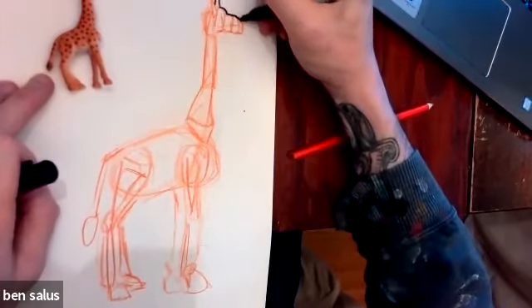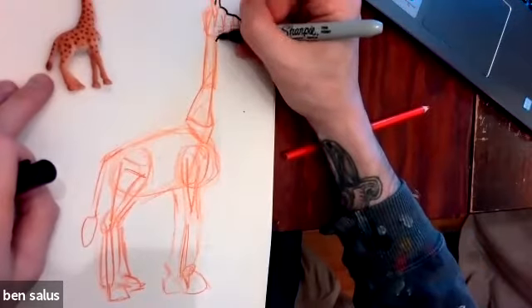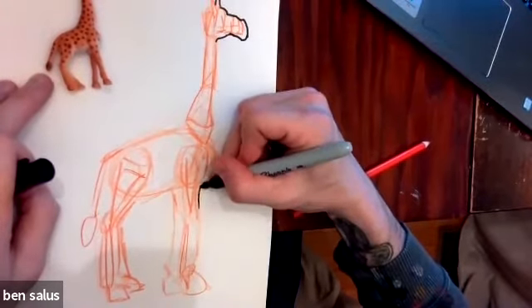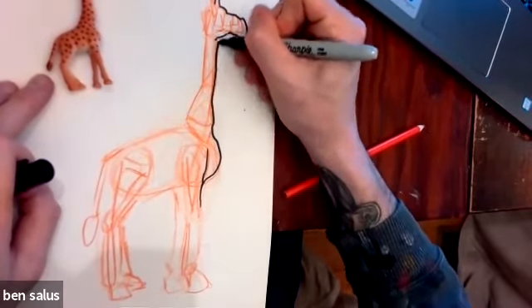And if you notice, I'm not going exactly where the shapes are. I'm not tracing. I'm just using that as a reference. So I can change it however I want.